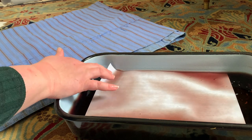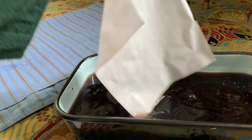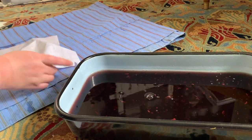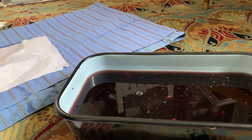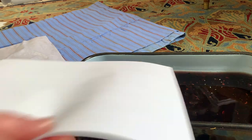When taking the sheet out, be very careful — soggy paper is extremely fragile. Lay out the wet paper on a towel or a couple of layers of fabric and let it dry. And get started on the second sheet.